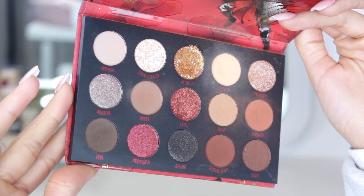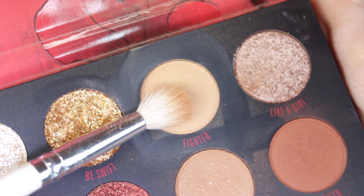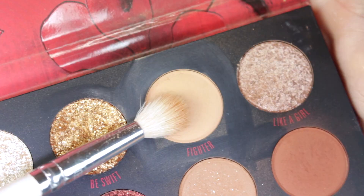I really have been enjoying this palette. The first shade that I went in with is Fighter, and I just put that in my crease with a big fluffy blending brush, not being too precise.